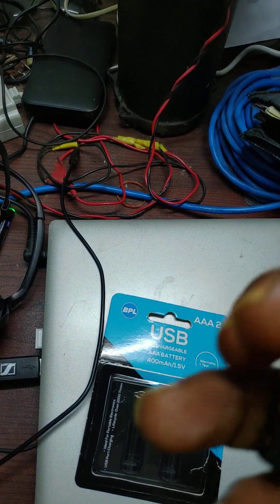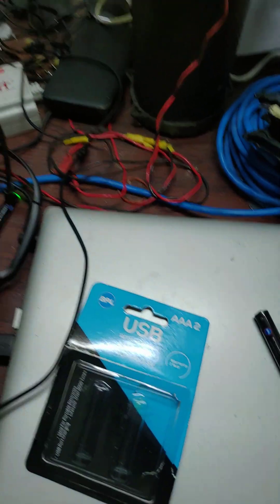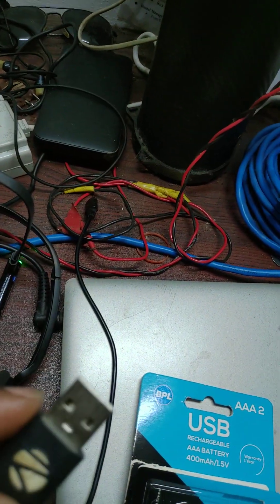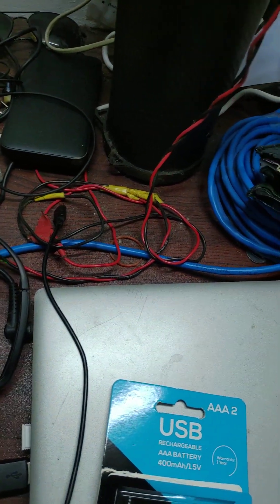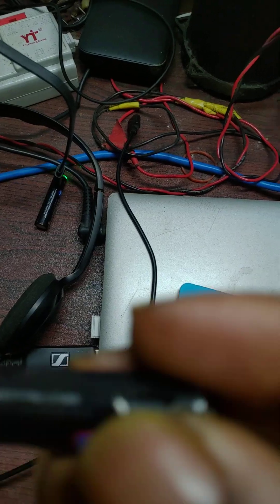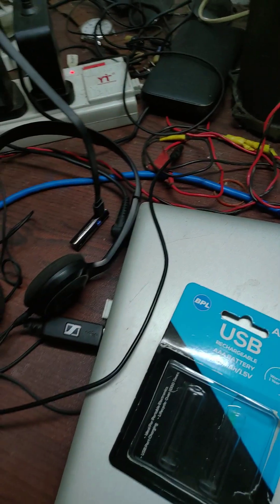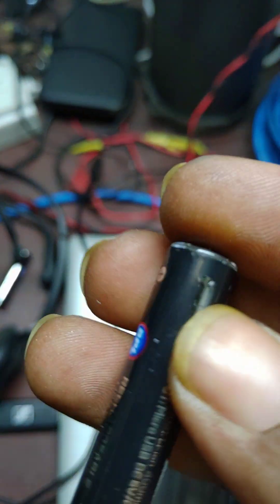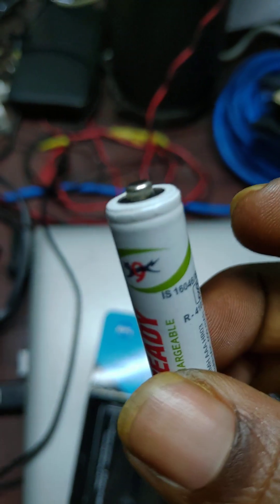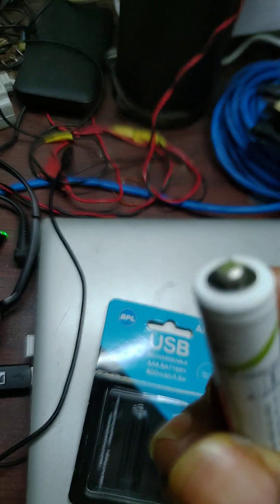The USB socket is visible as a plug on the battery. After opening the plug, you can see the micro USB slot, which lets you charge the battery directly. One key difference: this battery has a 1.5V output, whereas the older rechargeable I have been using gives 1.2V — and that one has been running for about 1 to 2 years with a 15–16 hour charge time.